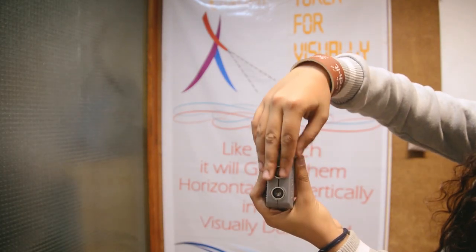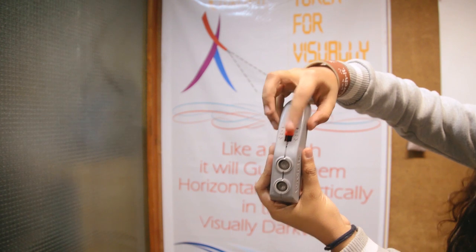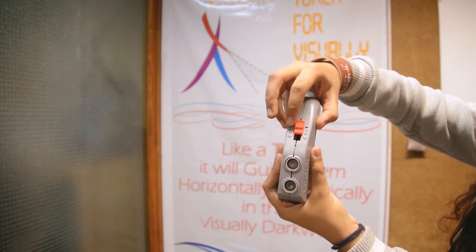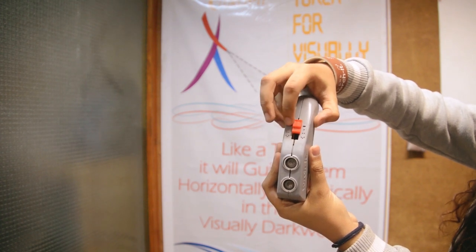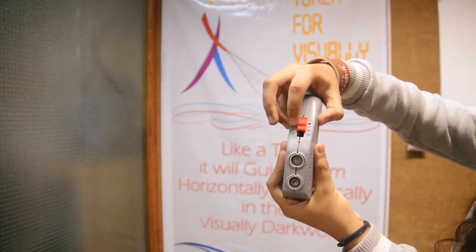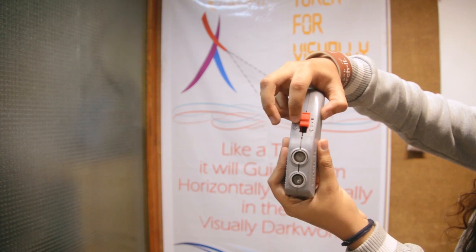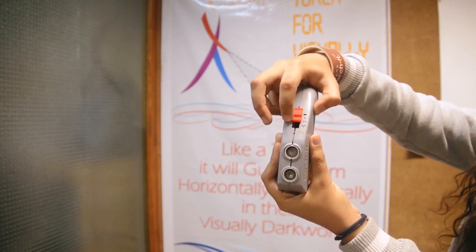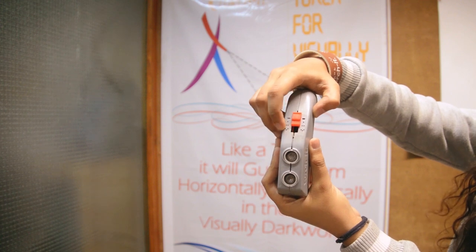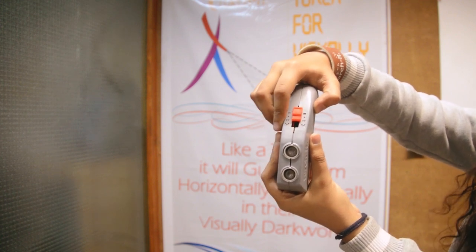As you slide your hand upwards, you will feel there is a switch. Beside the switch there is a slash, one dot, two dots, and three dots. The slash means off, one dot means object detection at three feet distance, two dots means object detection at five feet distance, and three dots means object detection at eight feet distance.